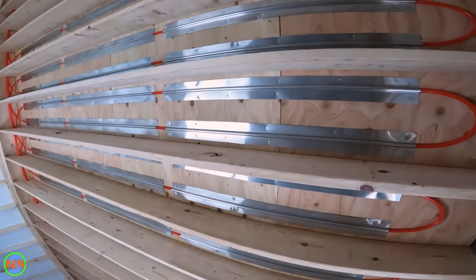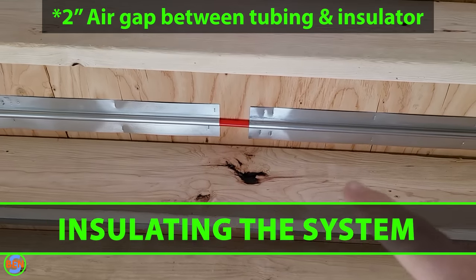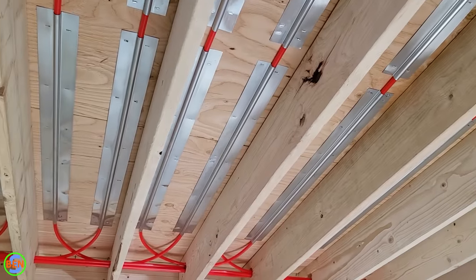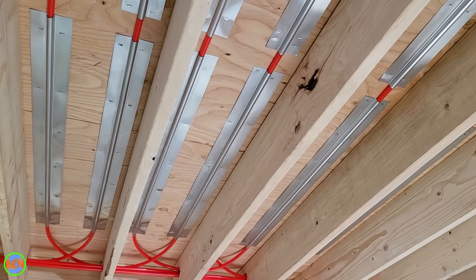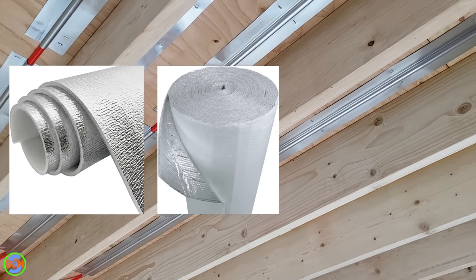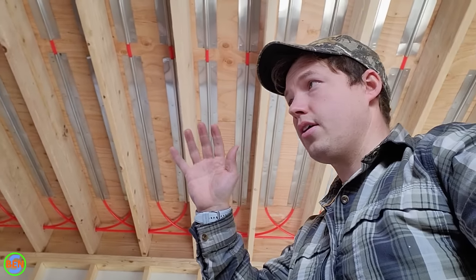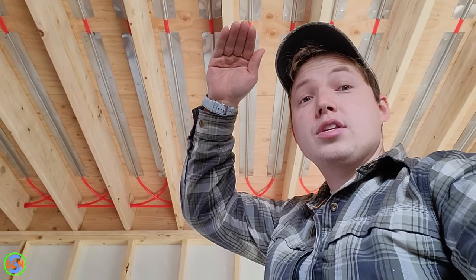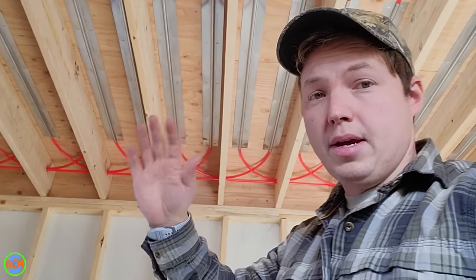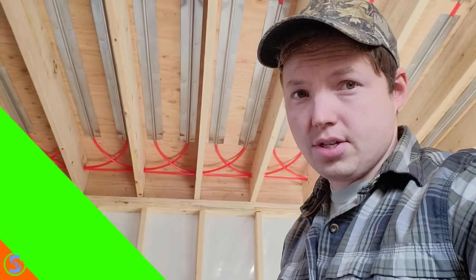Now that all of our tubing has been fully installed we are ready to insulate underneath. We want to leave about a three-inch air gap between the heat plates up top and wherever your insulation stops. In this case we're going to be using standard six-inch fiberglass, but if you didn't have room for that, another option is to use a foil-faced product — either foam or bubble insulation — and staple or anchor it in place so that it still has that three-inch air gap above it. You need that insulation in there to keep the heat from moving down through the ceiling — obviously we want everything going up to heat the space above.